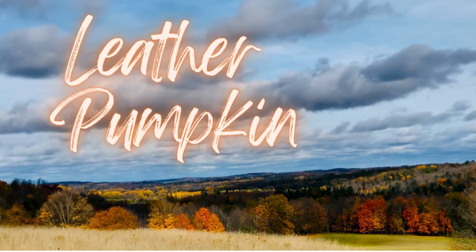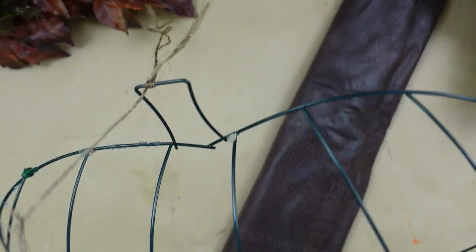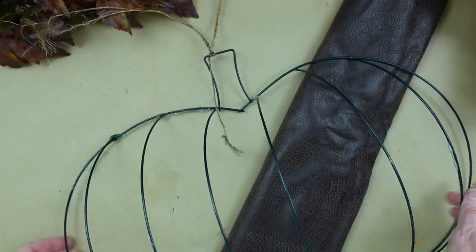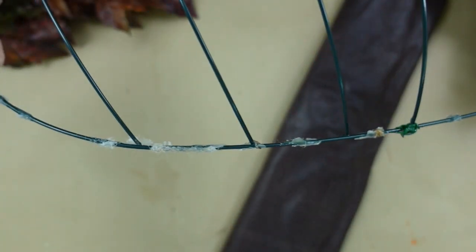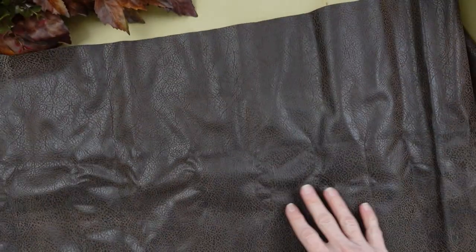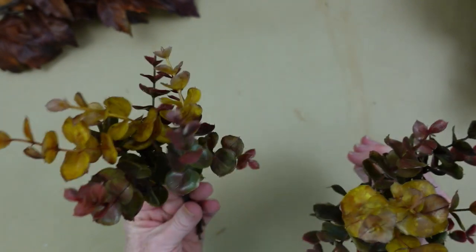The very first project is going to be a leather pumpkin — I guess you could call it a wreath. We're going to take this Dollar Tree wreath form; mine came from Goodwill. You can see it's already been used. It's kind of sad looking, but I'll fix it up. I'm going to use a piece of fabric that I thrifted, and this is a faux leather. You can use an old purse, an old jacket, maybe an old skirt, an old pillow.